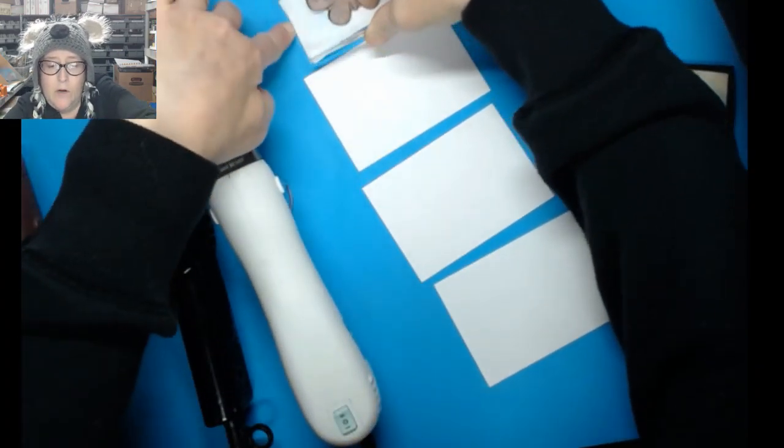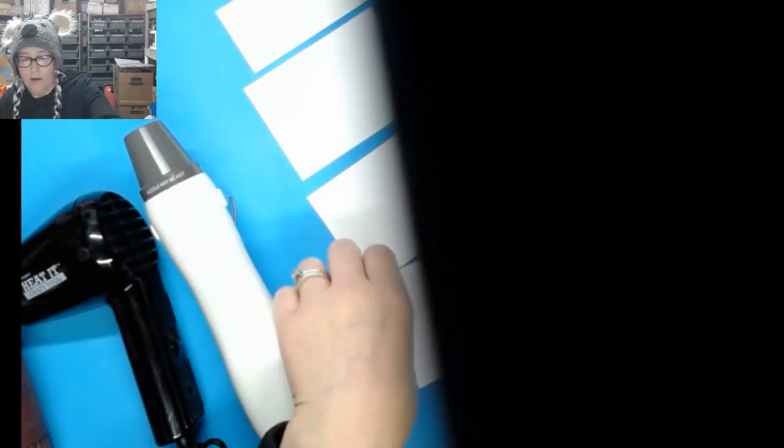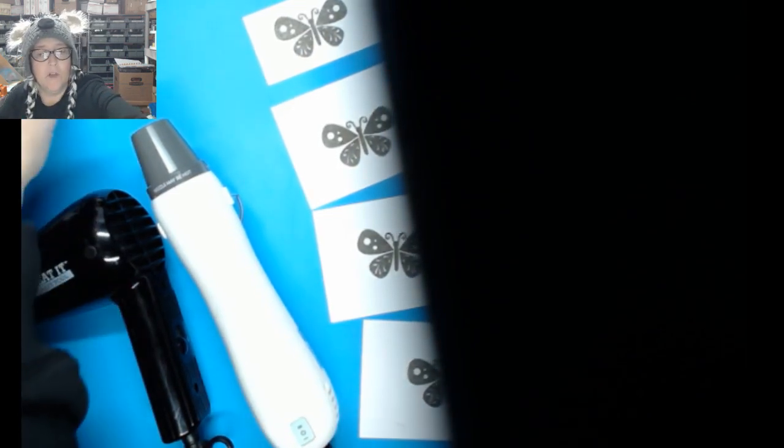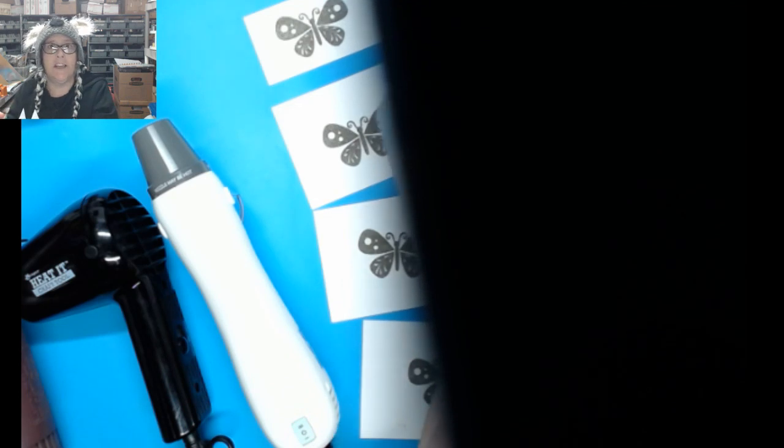We're going to add gold embossing powder. Hey Linda Landis! I didn't tell anyone I was going live — I just decided to go ahead and do this comparison. Right now I'm having a sale challenge on the Sizzix: if we reach 30 buyers or more by Saturday the 19th at 2 p.m. Central Standard Time, one of those buyers will win their heat gun for free.